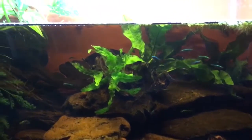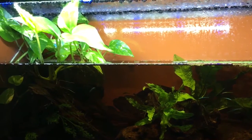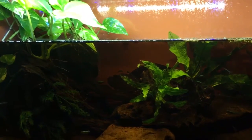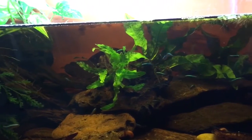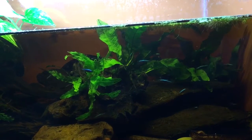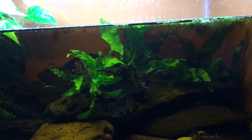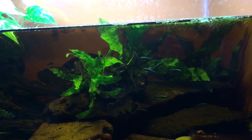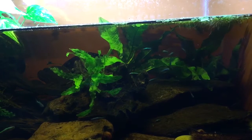They have a single air-driven sponge filter, and I also rely on Pothos to help filter the water, along with a 25% water change that I do every three to four days. So far these guys are really doing well. I have not seen any reproductive behavior yet, but I do expect that in time I can probably get these guys to spawn.